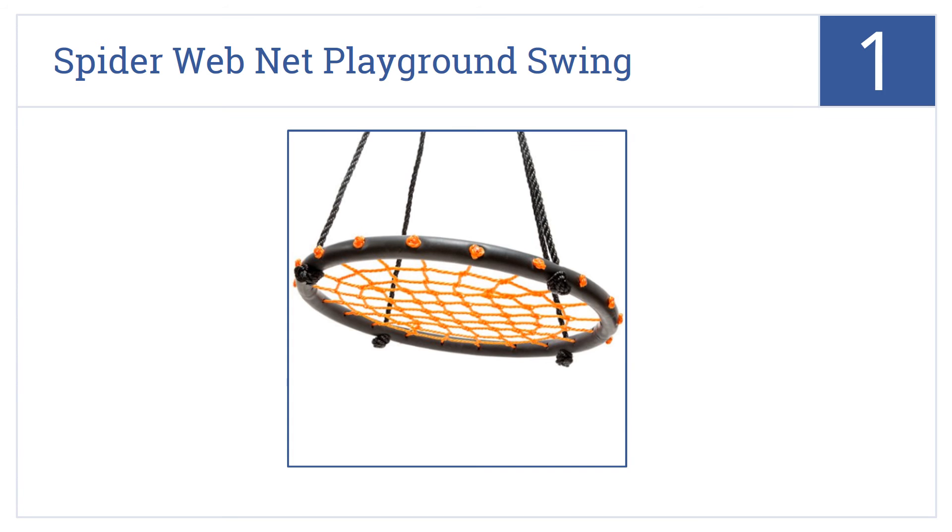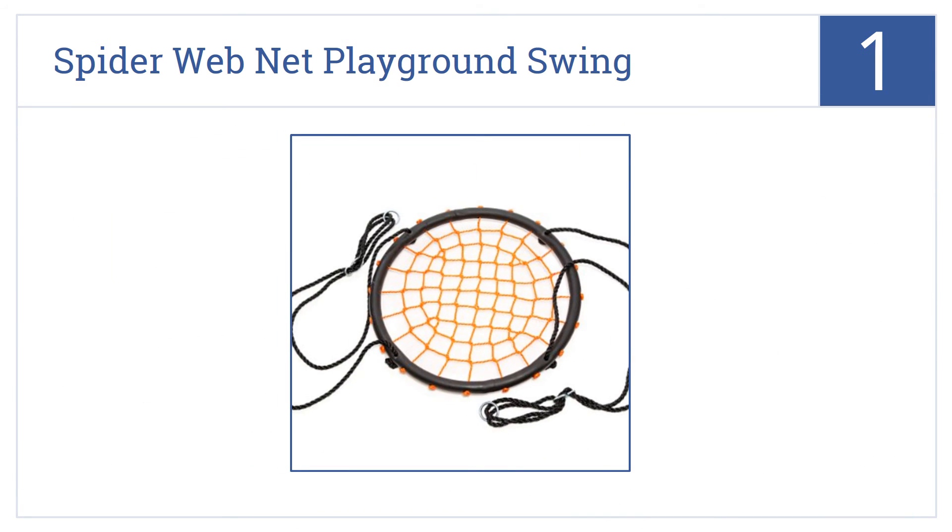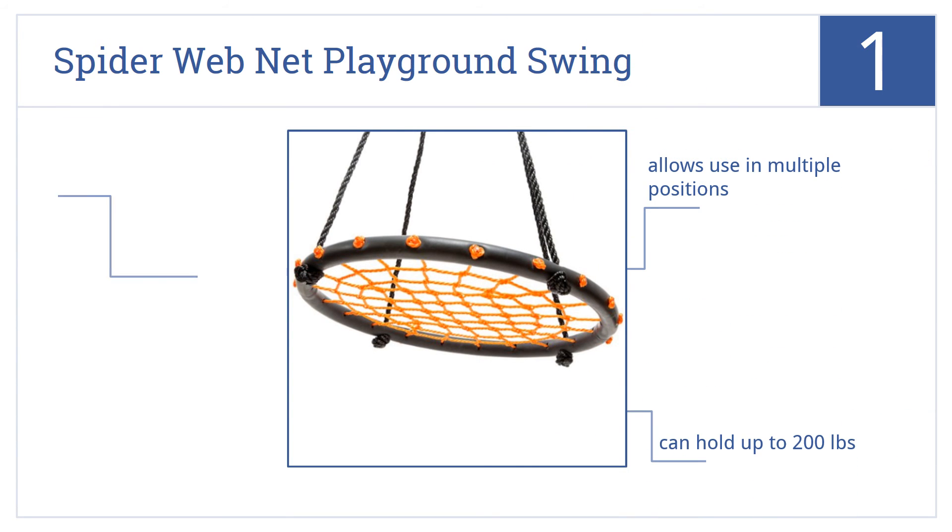Taking the top spot on our list, for an updated take on the classic tire swing design, consider the Swinging Monkey Products Spiderweb Net Playground Swing, which is both safe and fun for young swingers. You can use it in multiple positions and it can hold up to 200 pounds thanks to extra strong woven cords.